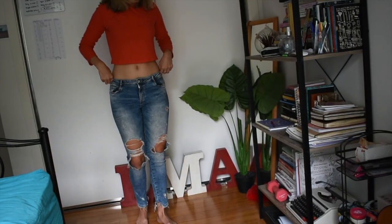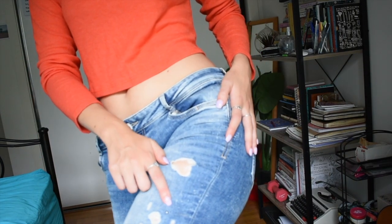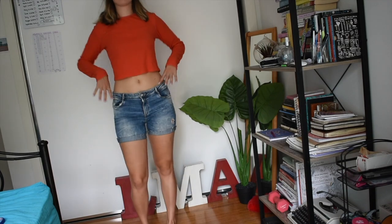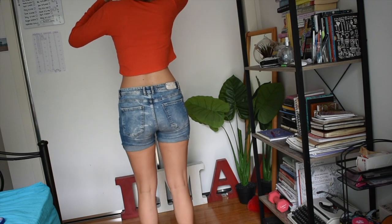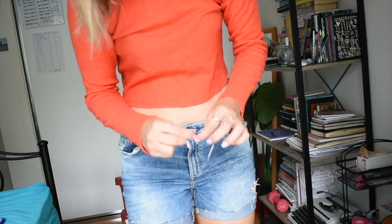So in this first clip I am changing a pair of jeans into shorts. What I like to do is just try on the jeans and then put a pin in where I'd like the length of the shorts to be. Then I take them off and rule a line across both legs so that they'd be even, and then I just cut along that line.